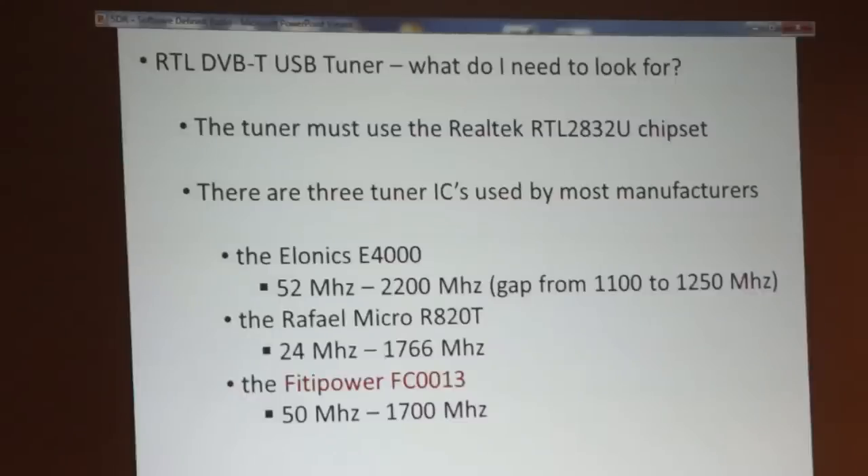The Raphael Micro R820T is another one. It receives from 24 MHz to about 1.7 to 1.8 GHz, which is kind of nice because that takes you down at least into the 10 meter band. Then there's the Fitipower FC0013 chip, which runs about 50 MHz to 1.7 GHz. It's listed in red because if you read any reviews online, most people do not like that chip. It doesn't work really very well — its received sensitivity is bad, its rejection is bad, and you get a lot of intermodulation on it.